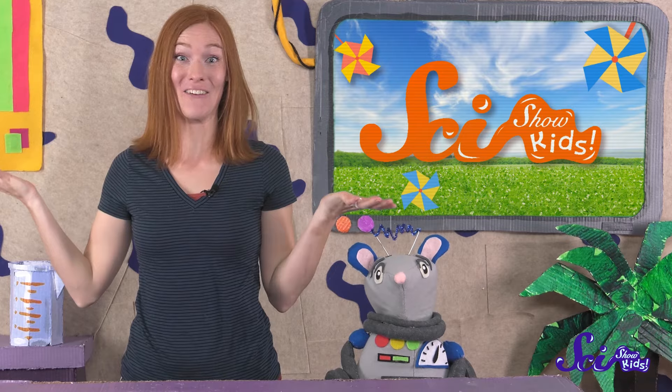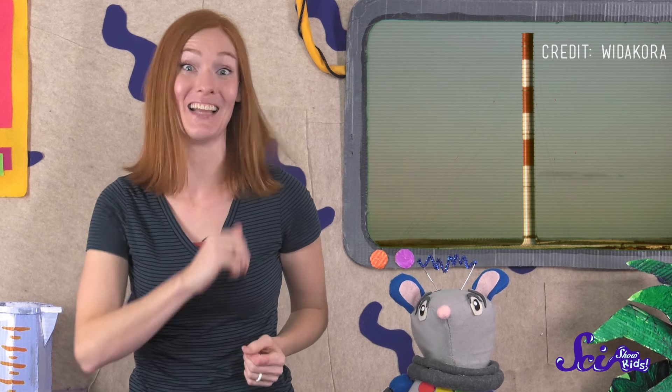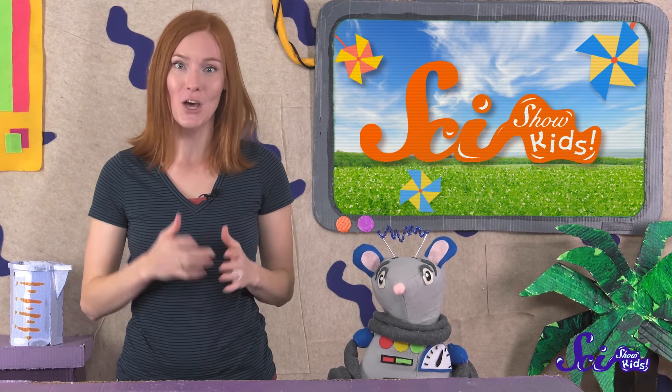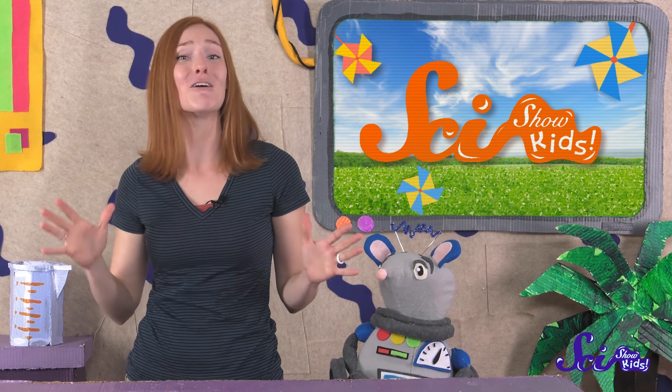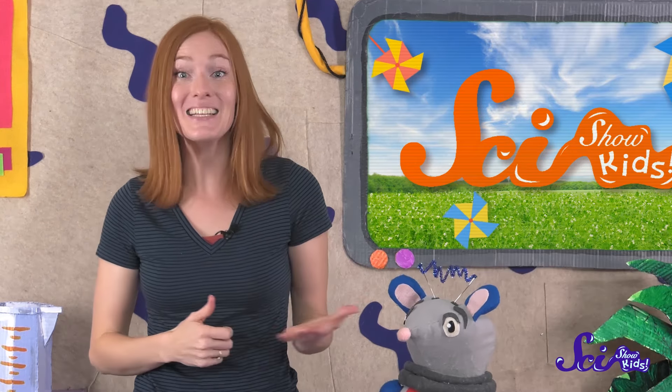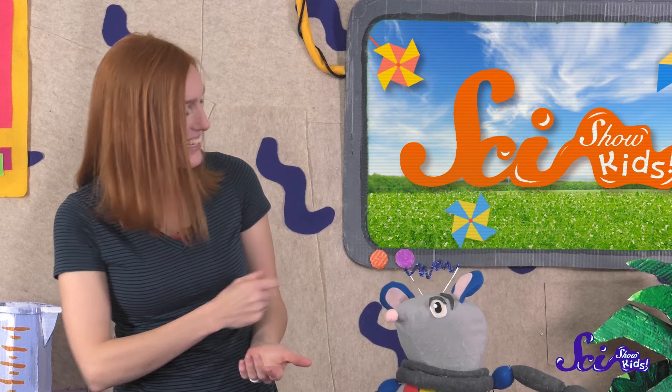We've made a solar updraft tower! There are some places in the world where they actually use giant solar updraft towers to generate electricity. So the next time you feel the warm sun on your face, remember that it's more than just a nice feeling. Sunlight is a powerful and useful source of energy — it's the same energy Squeaks uses to get around!